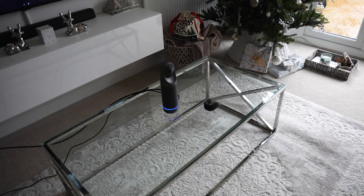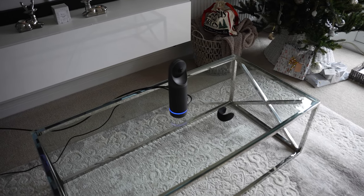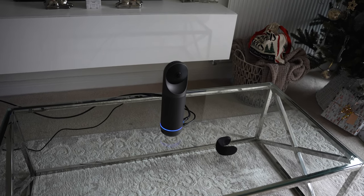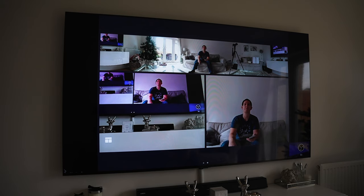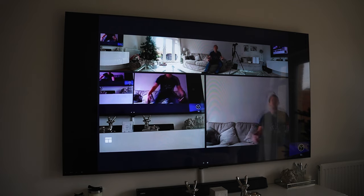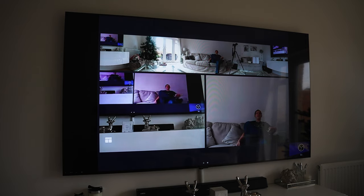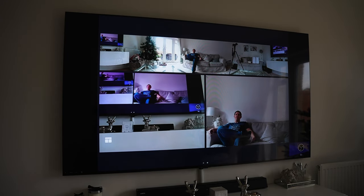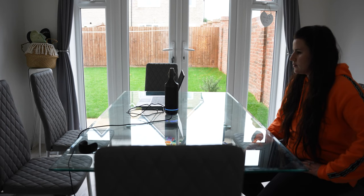In standalone mode, you simply connect it to a display with an HDMI cable, start up the camera, and you've got apps for all popular video conferencing services like Zoom, Skype, Google Meet, and more. The Kandao Meeting Pro can connect to the internet via Wi-Fi or the Ethernet port on the bottom, and you can even insert an SD card if you want to record your meetings.